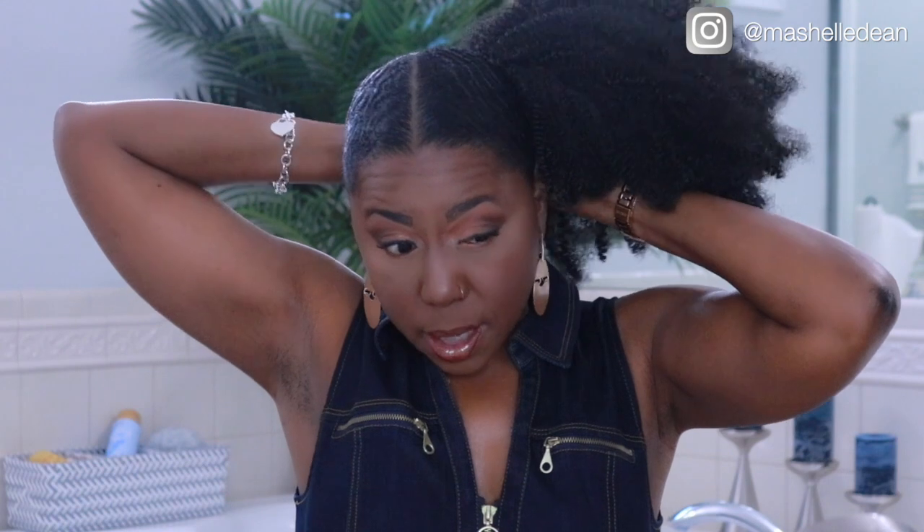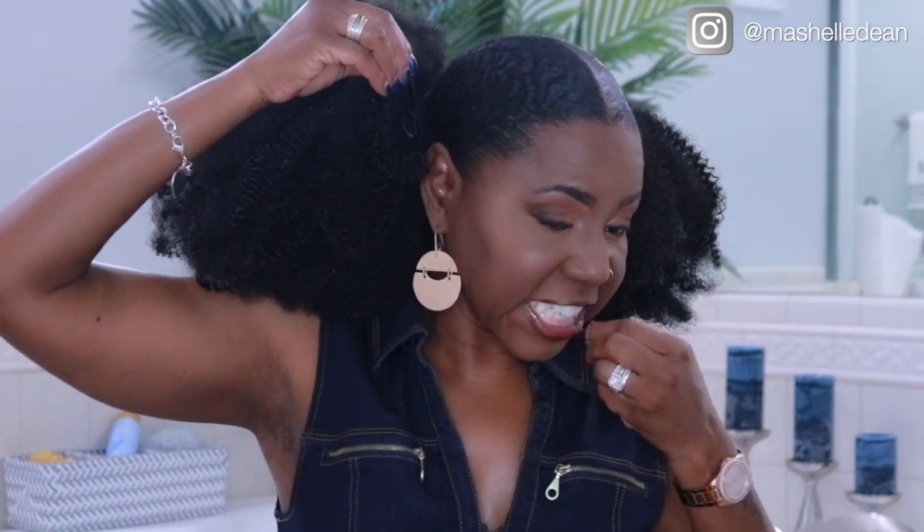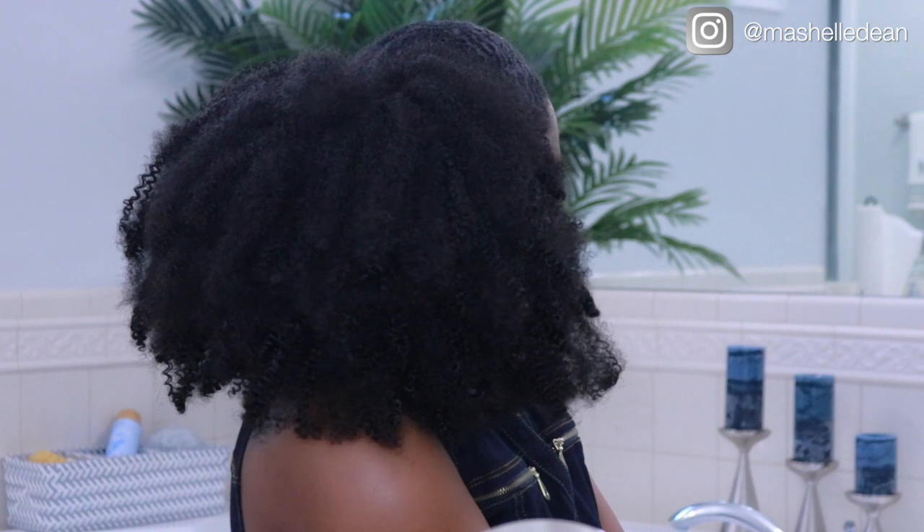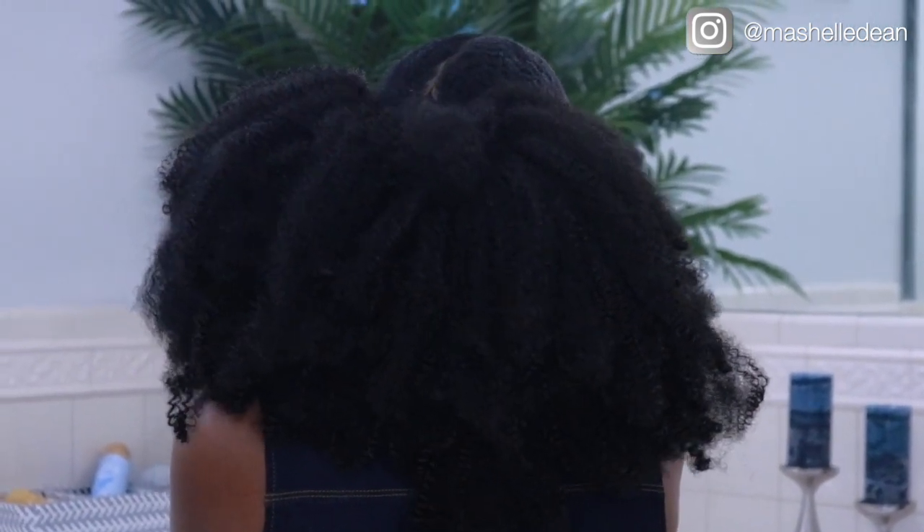The ponytail holder comes with combs but I don't really feel like you need them unless you're going to be twerking at the club and dropping your head low — judge it based on your activities for the night! So here's the finished look. This style kind of reminds me of a little girl from Boondocks. Here you have it ladies — a cute, easy style you can rock anytime you're in the mood. Because we crocheted the hair onto a ponytail holder, you can rock the style anytime you want and remove it at night to sleep — way more convenient than crocheting the hair directly onto your natural hair.